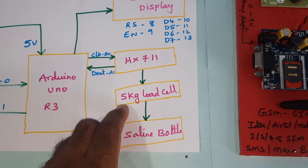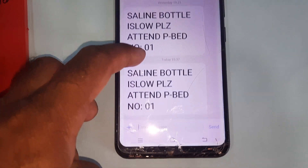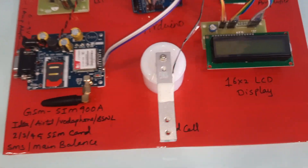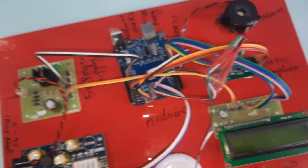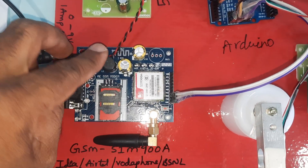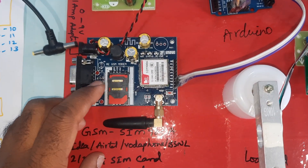We are using a 5 kg load cell with the saline bottle. We get the SMS alert: 'Saline bottle level low, please attend the patient, bed number one.' The power source is 0 to 9 volts adapter, connected through a bridge rectifier, filter capacitor, and a 7805 voltage regulator on the backside.